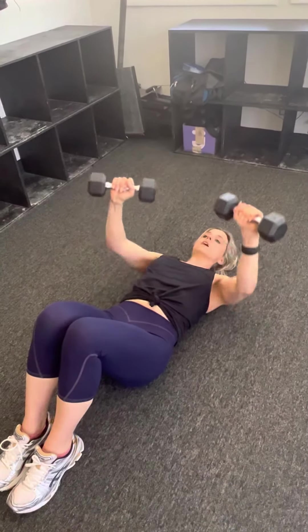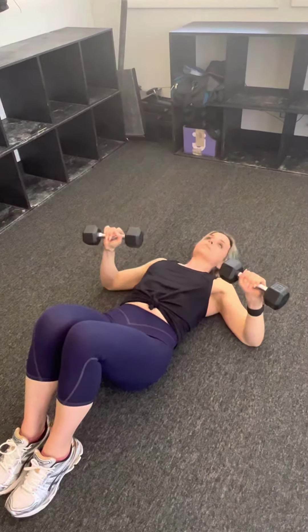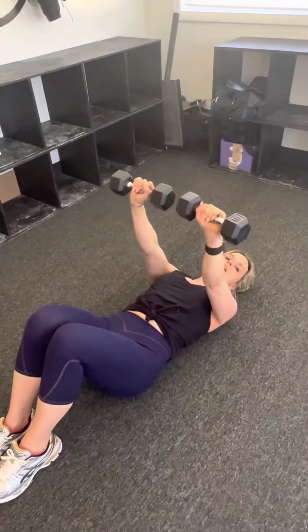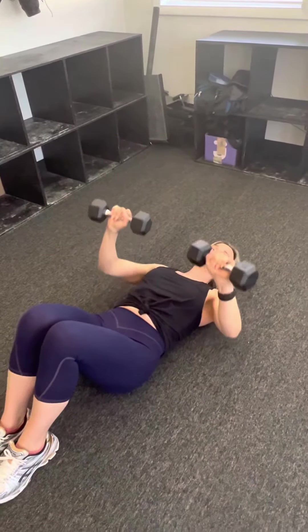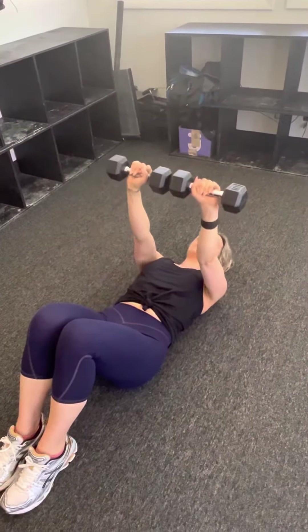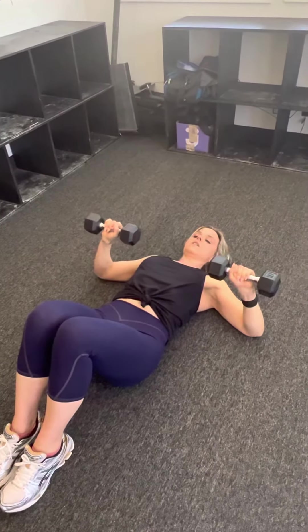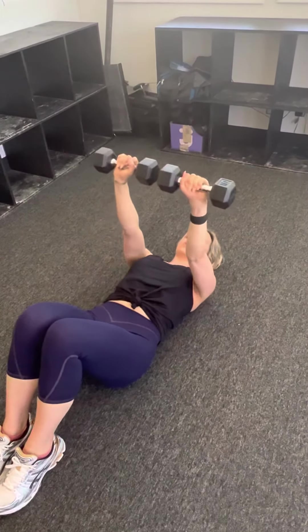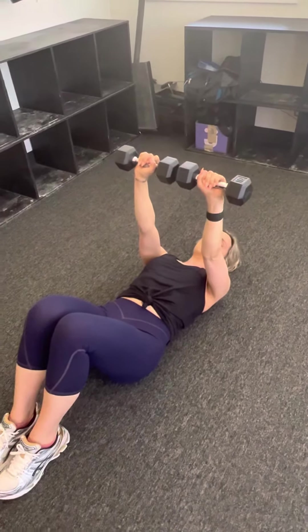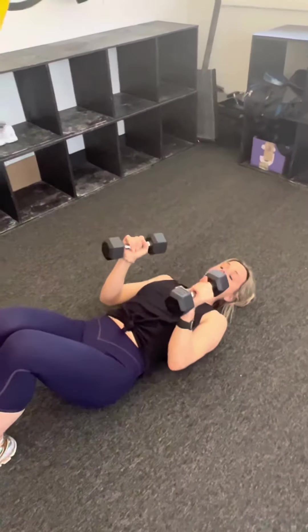For the basic version, if your shoulders are feeling a little funky, you can drop your arms down just a touch below your chest — that's another variation. You're going to have to feel this out and see how it works for you. For your basic floor press: deep breath in, exhale out, and control each time for your chest.